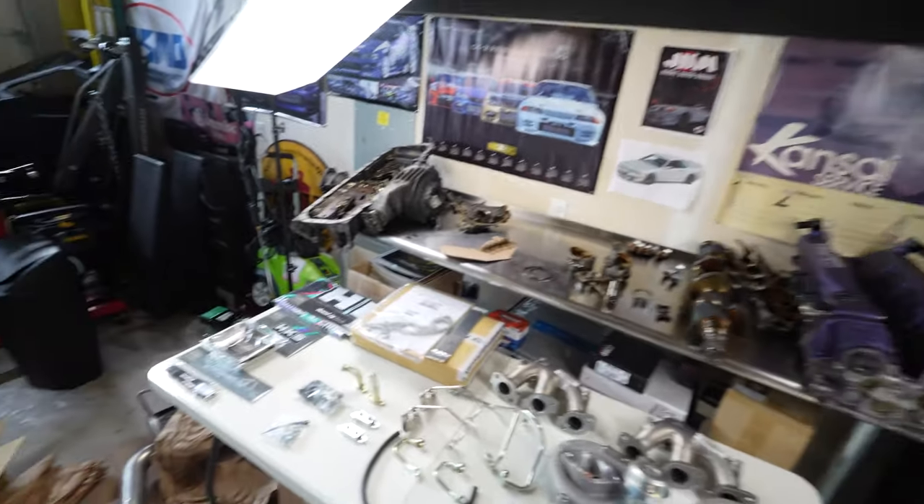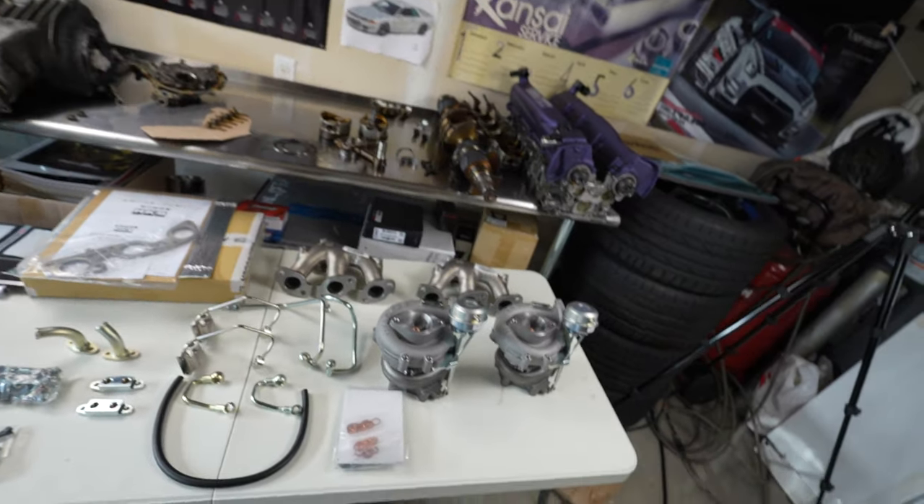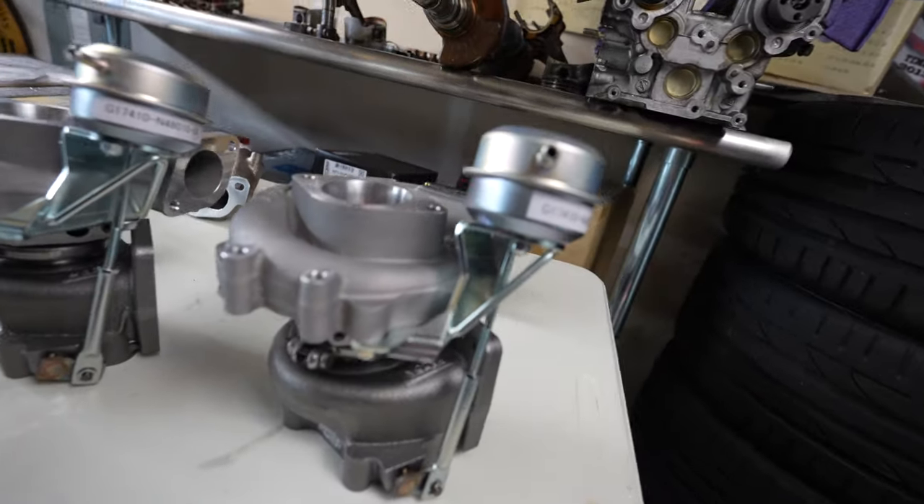Let's open them up and check them out. I've got the HKS lanyard as well as the hat. I bought a bunch of other HKS stuff from Japan that I'll link in the description down below if you guys want to get some HKS goodies. These look very nice.